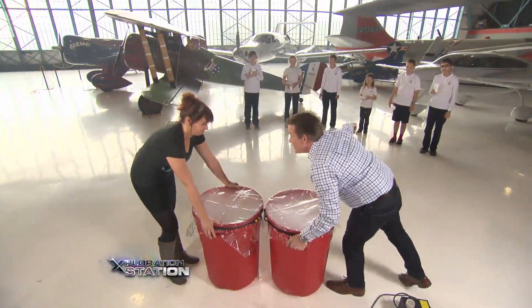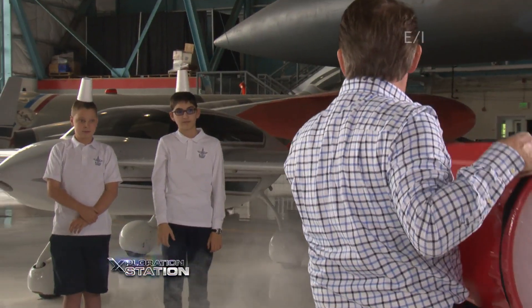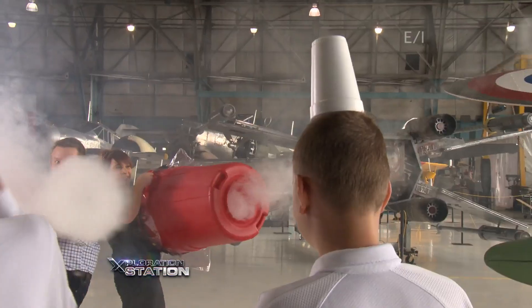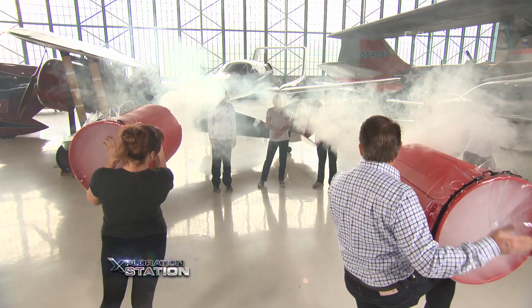You take those three, I'll take these three. Cups up — here we go. Bam, bam, bam! Double shot — bam, get that one!